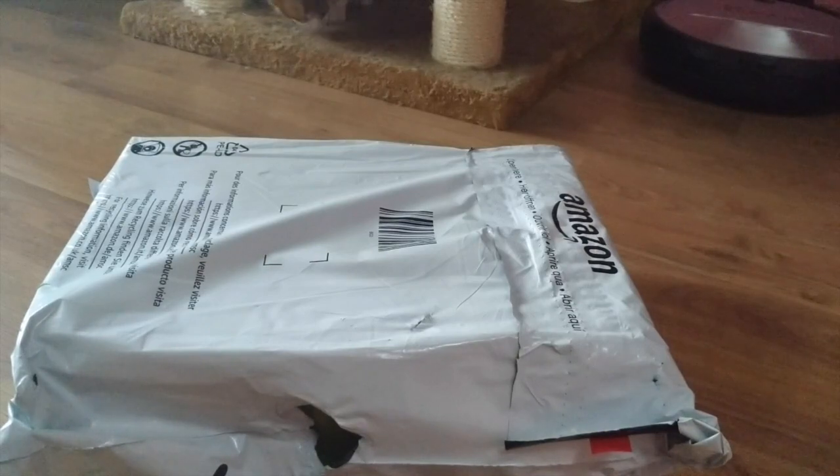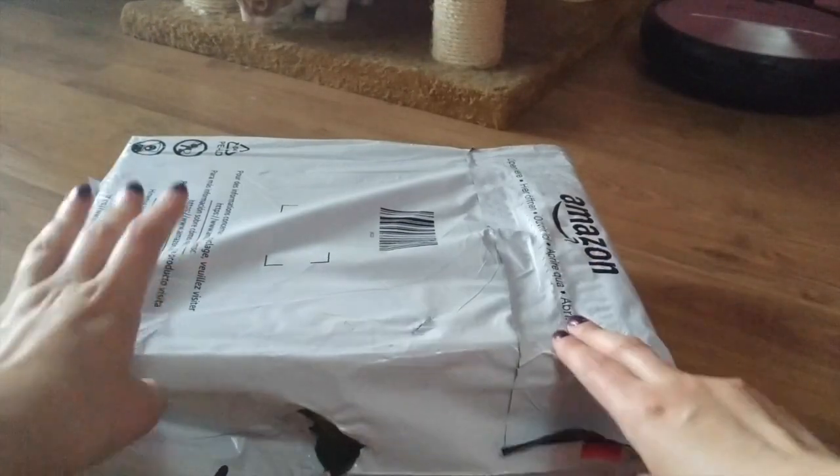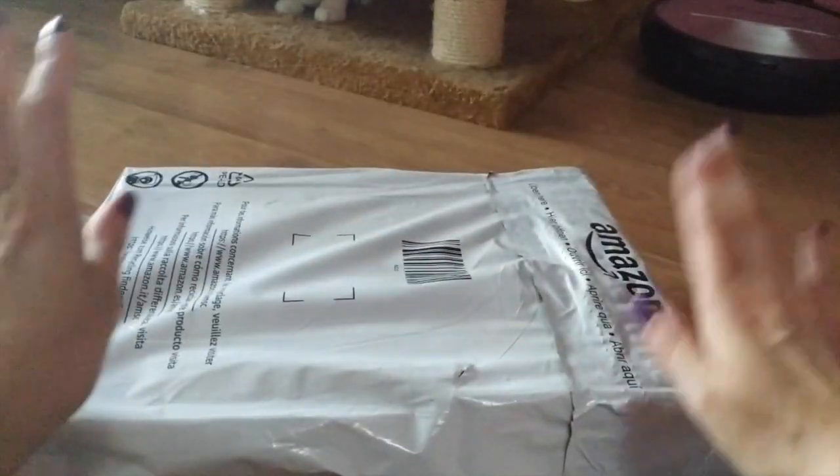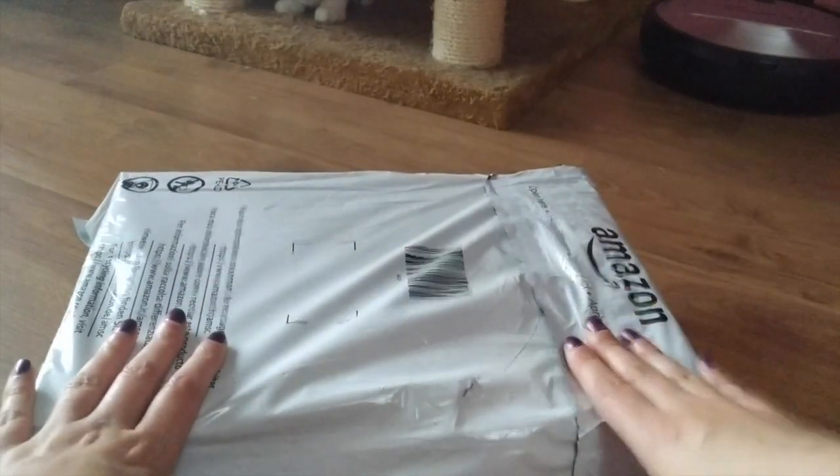Hello everyone and welcome back to my channel. Today I show you my new Deadbaker short boots.